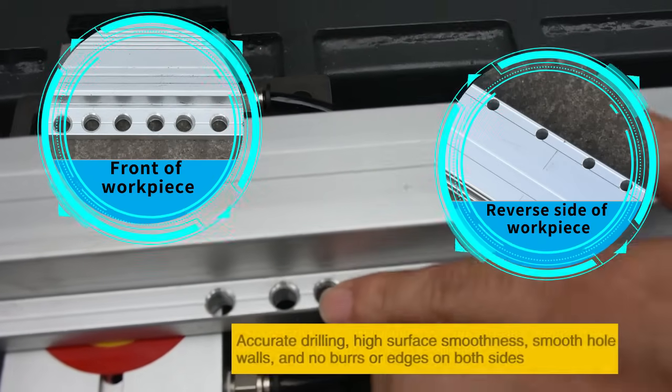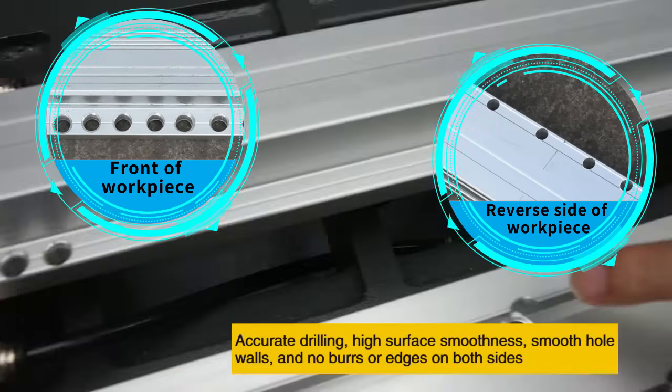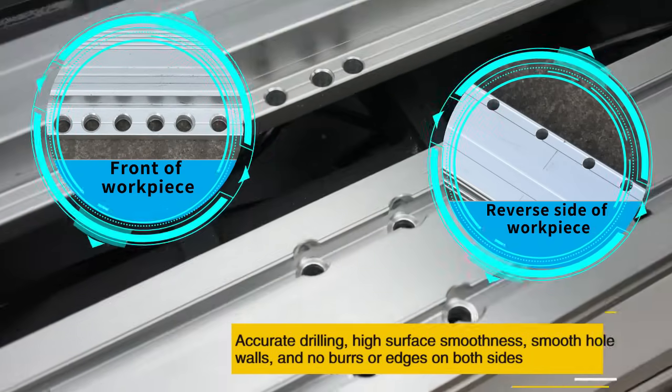Accurate drilling, high surface smoothness, smooth hole walls and no burrs or edges on both sides.